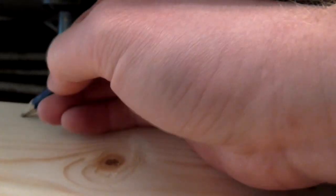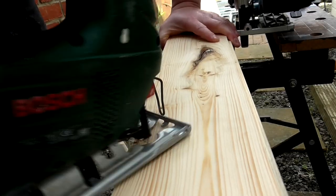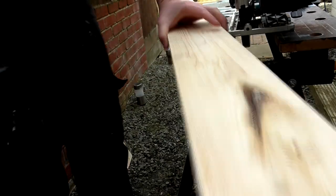On day two we started fitting the final boards. This one needed some cutouts in order for it to fit around the kitchen cabinet legs, so I marked up the locations and cut them out with a jigsaw.